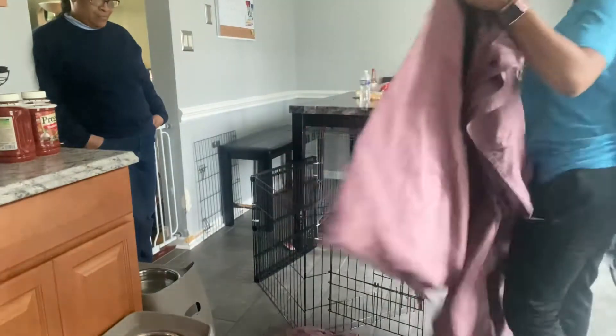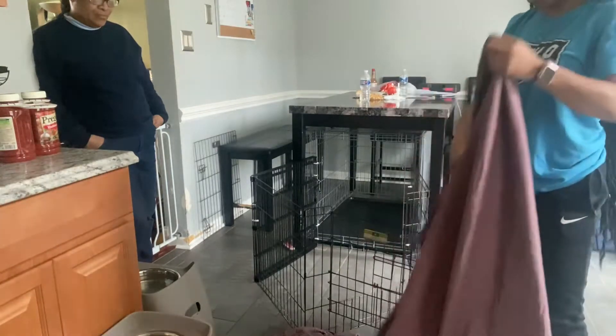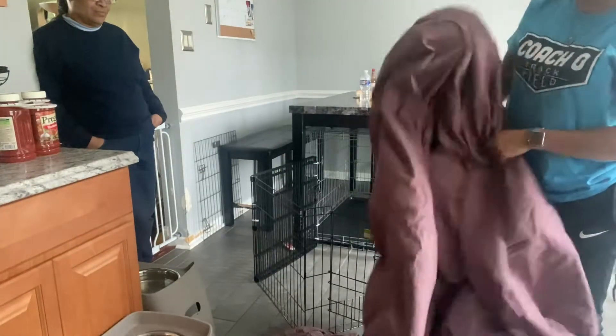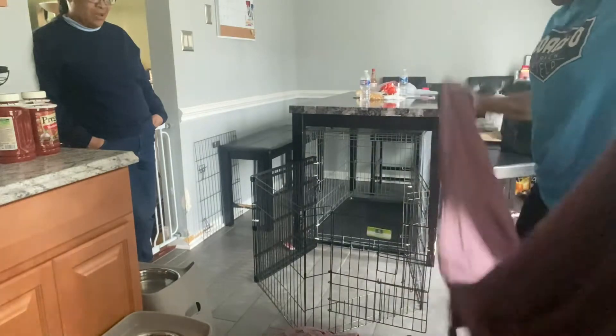My mom has really been helping me through this process because she had a dog before who had puppies — either before I was born or when I was really young, I don't remember. She's been helping me through it. Boo is at work, and hopefully she'll wait until he gets home so he can have this experience too, but right now we're gonna make it work.